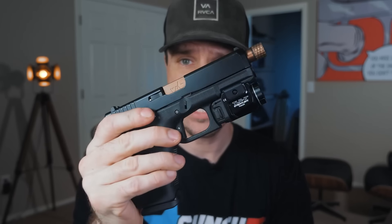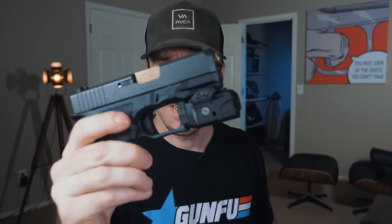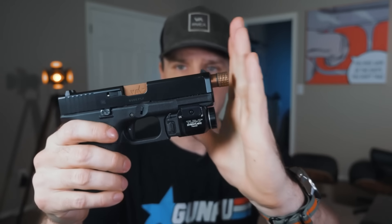This light has a lot of pros. First, it does fit the Polymer 80 PF940SC, though you do have to modify one of the little inserts that comes with it. That is a pro right off the bat — my Inforce APL and my Olight PL Mini can't even be modded to fit that frame. Pro number two: it is very much flush with the muzzle of the gun.